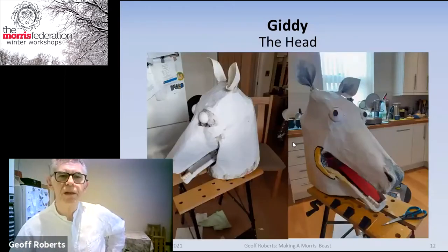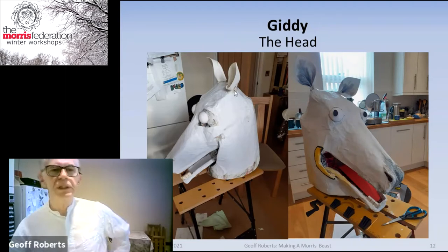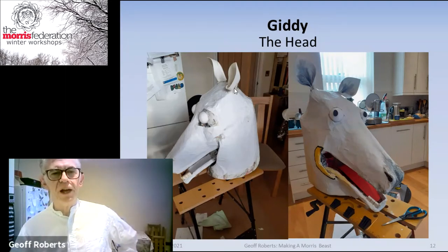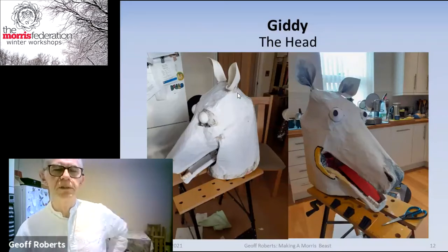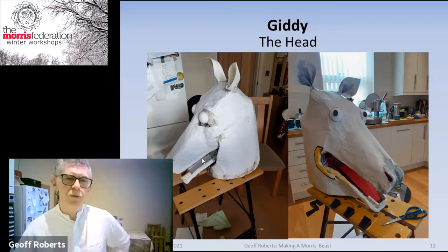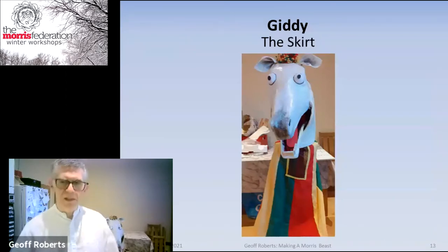Here's the head — with ears, eyes, and everything. The reason I don't like stiff ears is because if you're putting this into a bag or on the floor they will break off or get squashed. So as soon as the first time I put it on the floor, the ears bent over and I just left them.